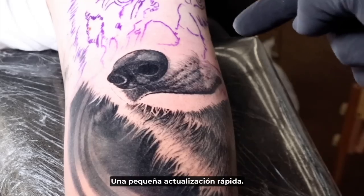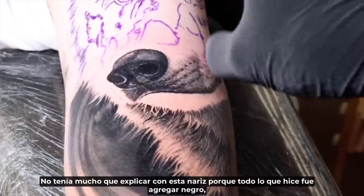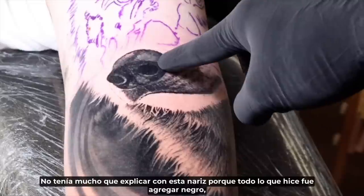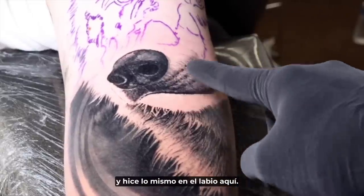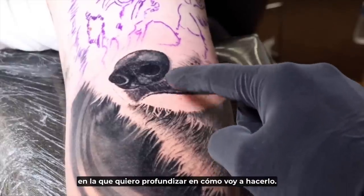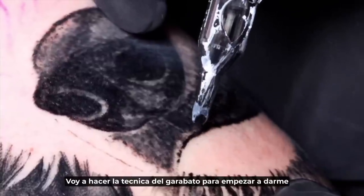Quick little update — what I did here is I did the nose. I didn't have much to explain because all I did was add black and follow the highlights with my medium gray. I did the same thing on the lip. Now I'm about to start this area and I want to go in depth on how I'm going to do that — I'm going to use the scribble technique.